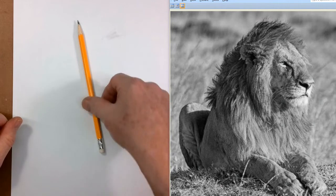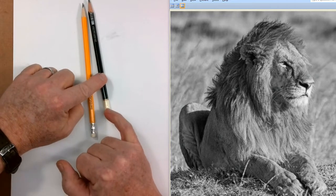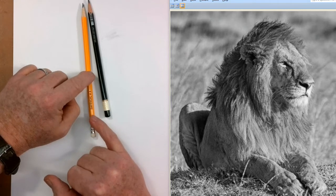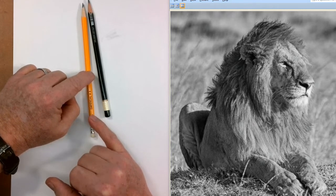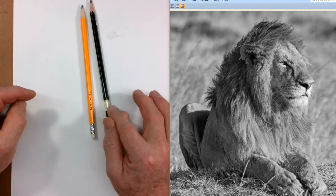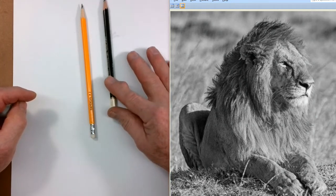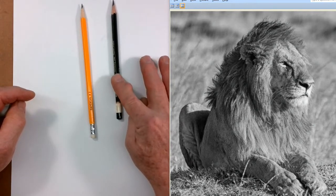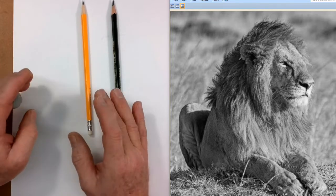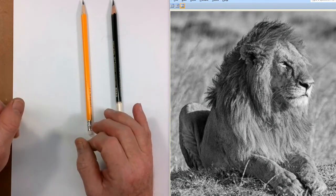We're going to start out with our number two pencil or this HB pencil. On the end of your pencil is a number. This one says 6B and this one is a number two or HB pencil. The HB is right in the middle of the hardness scale or softness scale, however you want to say it. The higher the number in the B scale, the softer the lead. Therefore, the more it rubs off onto your paper and the darker it gets. So your 6B is going to be your dark pencil. Your HB is going to be much lighter. On an H scale, if you get like a 4H, it's going to be very hard and you get very little graphite rubbing off on there.